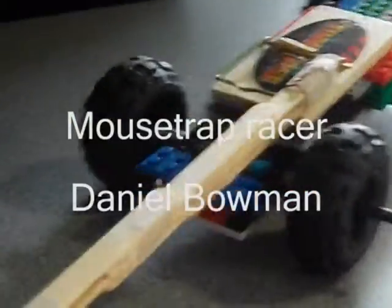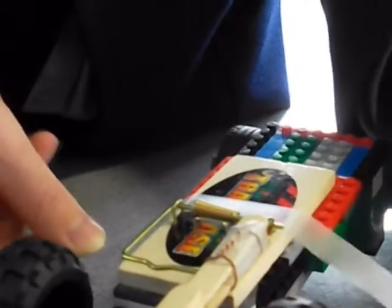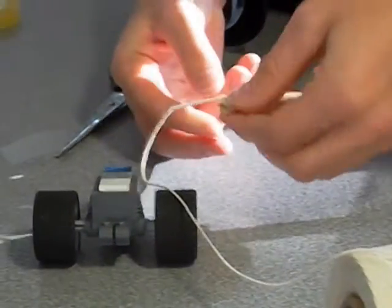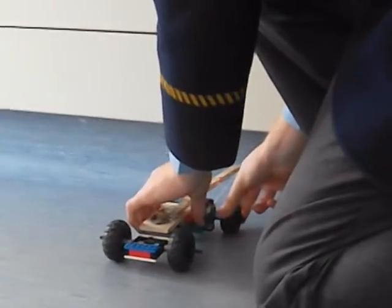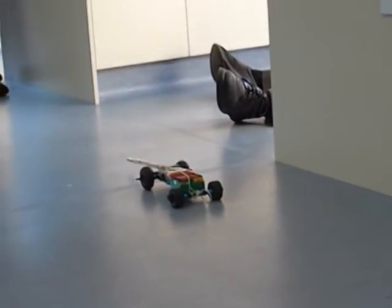I started with an all-LEGO design. Then I put the mousetrap onto some popsicle sticks and stuck those with sticky tape to the chassis. Then I played with the wheels until they spun without much resistance. Then I put the double mousetrap on.